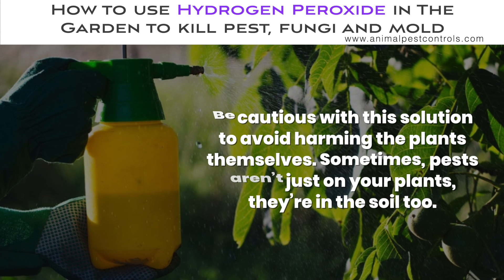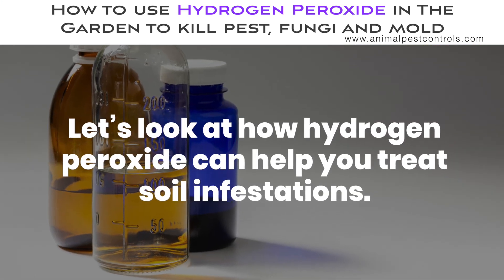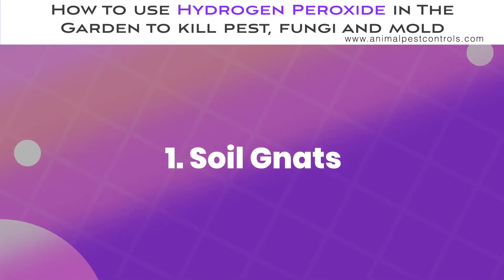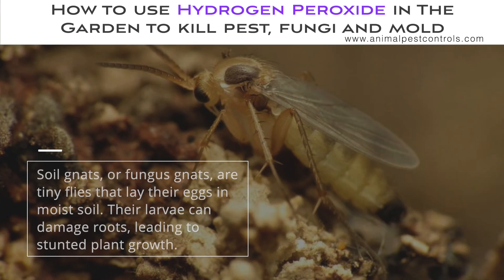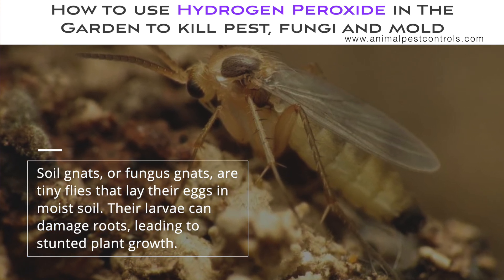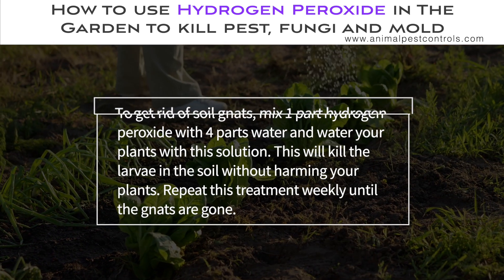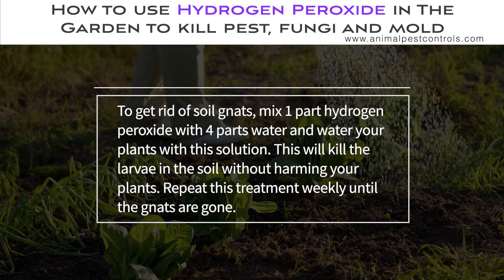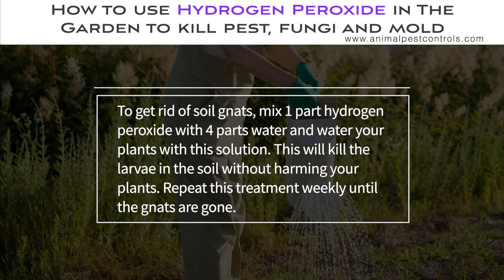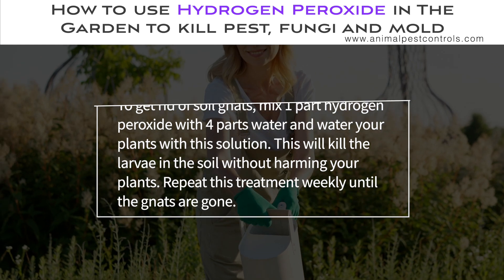Sometimes pests aren't just on your plants — they're in the soil too. Soil gnats, or fungus gnats, are tiny flies that lay their eggs in moist soil. Their larvae can damage roots, leading to stunted plant growth. To get rid of soil gnats, mix one part hydrogen peroxide with four parts water and water your plants with this solution. This will kill the larvae in the soil without harming your plants. Repeat this treatment weekly until the gnats are gone.